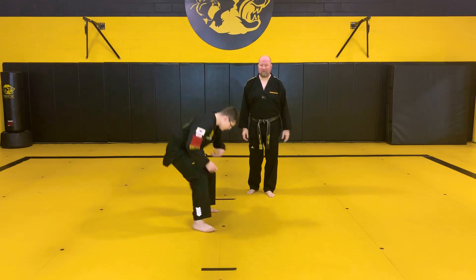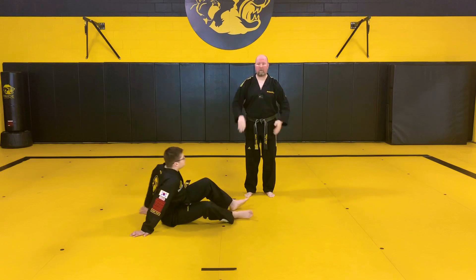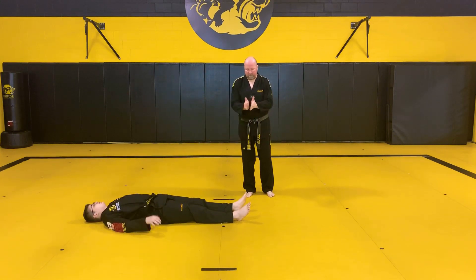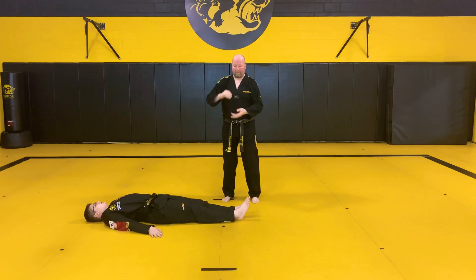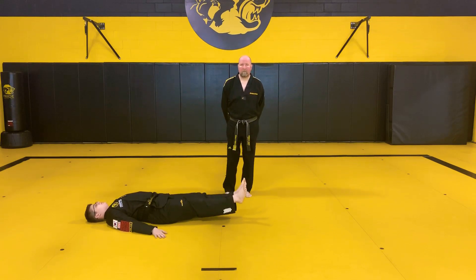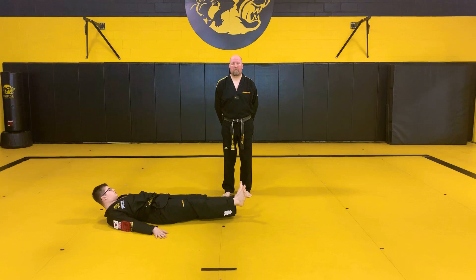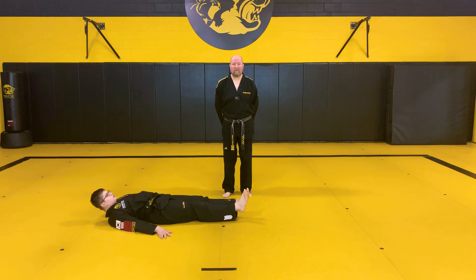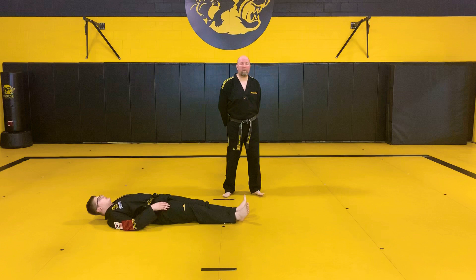Now we're going to lay down for our dish — feet out straight, six inches off the ground. Don't put your hands under your butt, keep them down by your side, feet together. One, two, three, four, five, six, seven, eight, nine, ten. Good job everybody, let's bridge up.